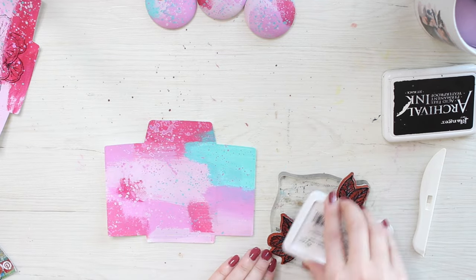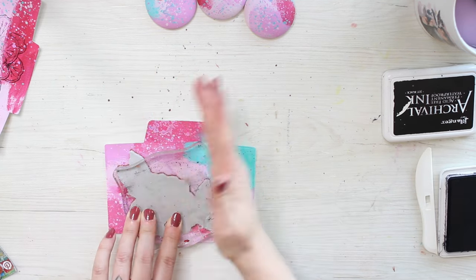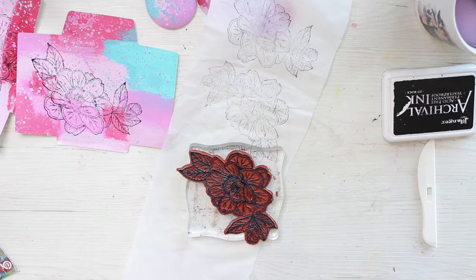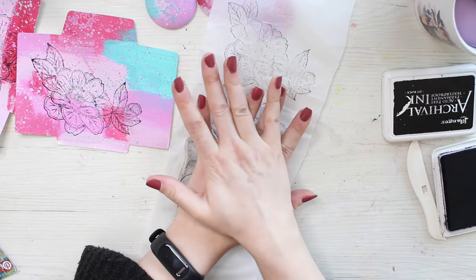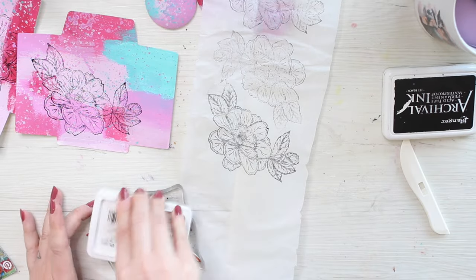So it's better to stamp again because the ink gets saturated a little bit into the stamps, so it makes a better impression afterwards. Also last time I used these stamps were with acrylic paint so it kind of needs a little bit more ink this time.